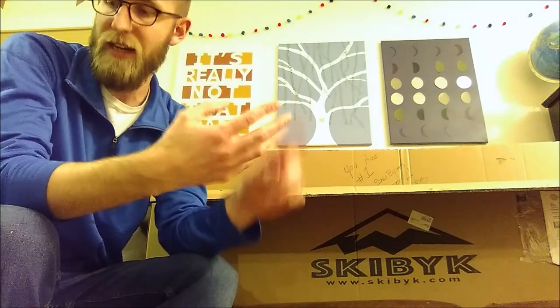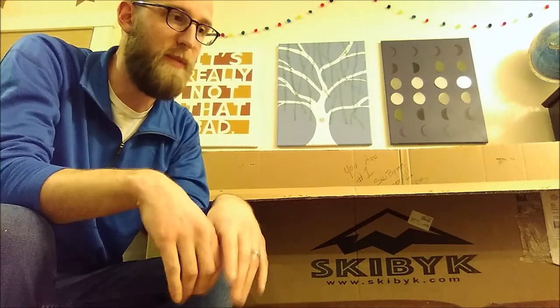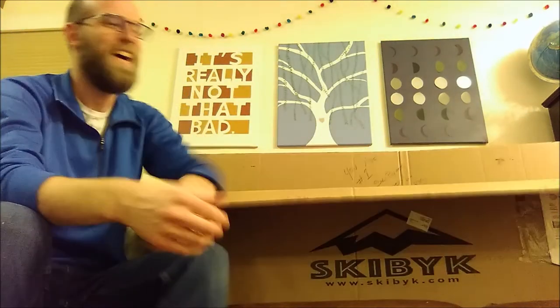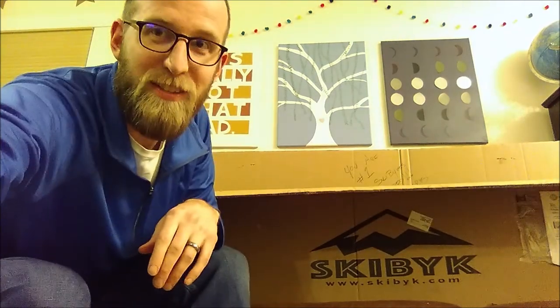That's everything in the box: four parts — front fork, main body, handlebars, and seat — everything just Allen-wrenched together. I'll show a couple other videos of how I put it together. I'm super pumped to get the very first one ever shipped. They ride like a dream, so go check them out — tell them Eric sent you, they're awesome!